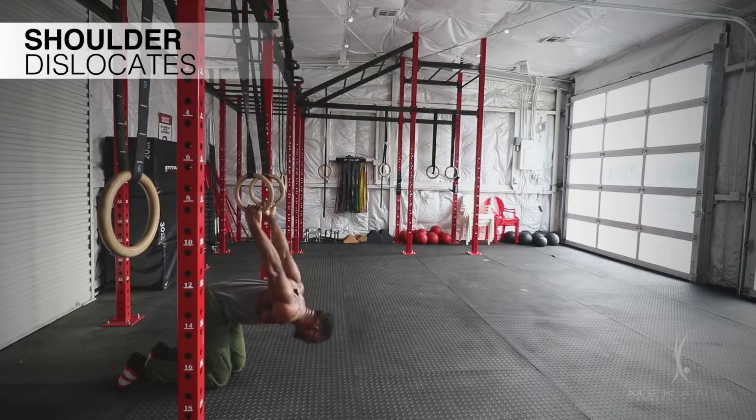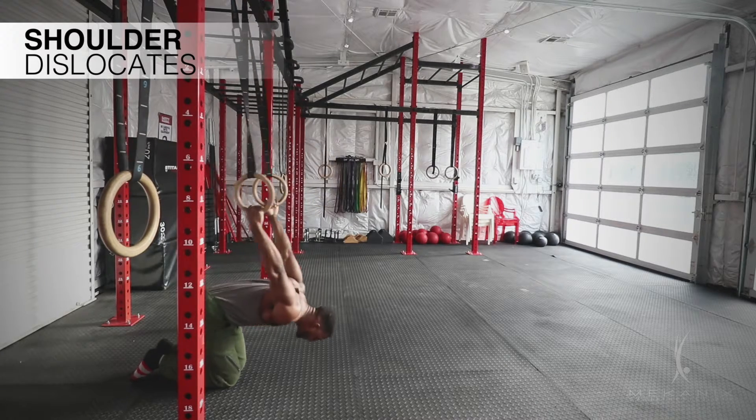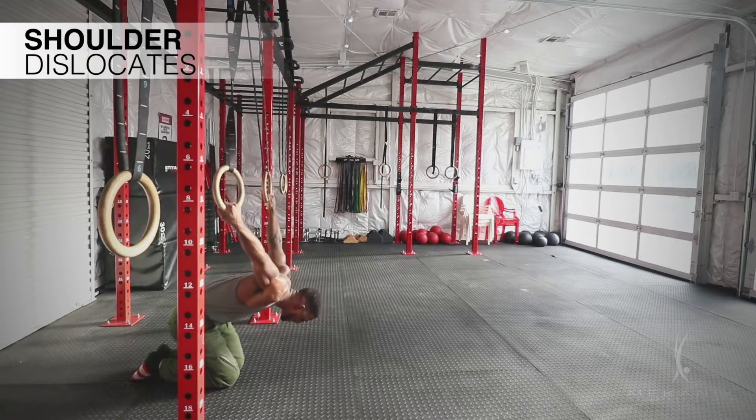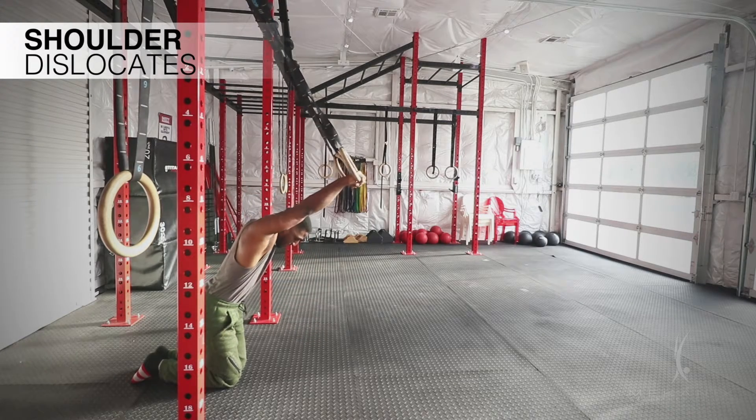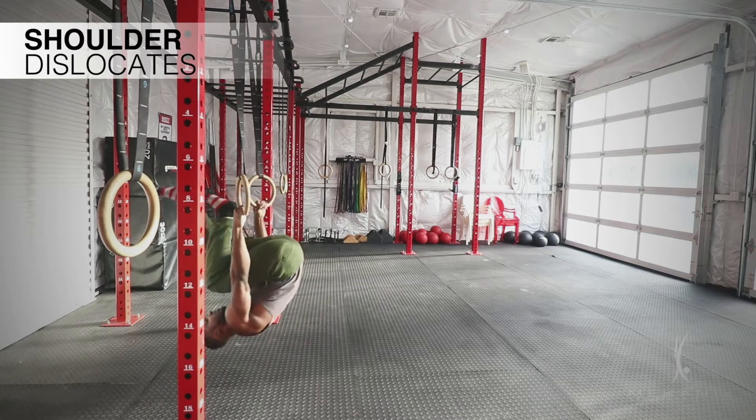Making sure that when I do this, I'm even on both sides. I don't want one shoulder to come before the other, but I want them to both come at the same time. So I'm here, having symmetry, touching the ring skin at the top, and then coming back nice and controlled.